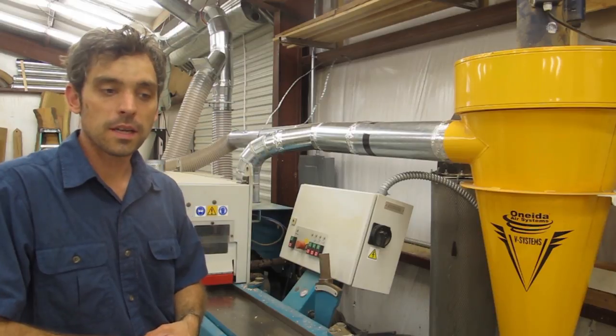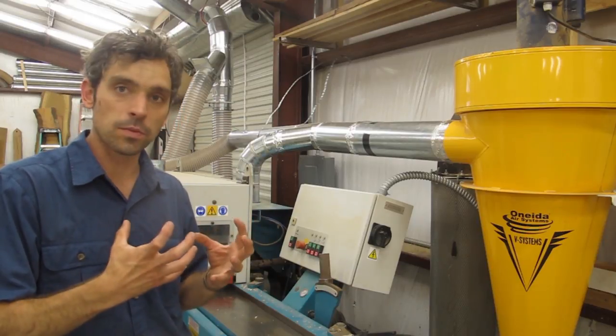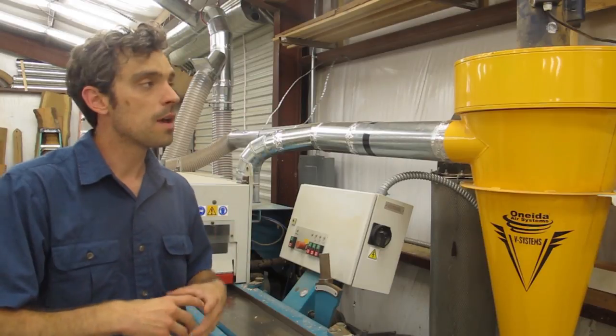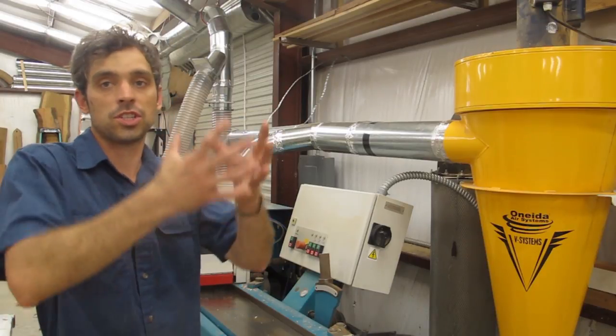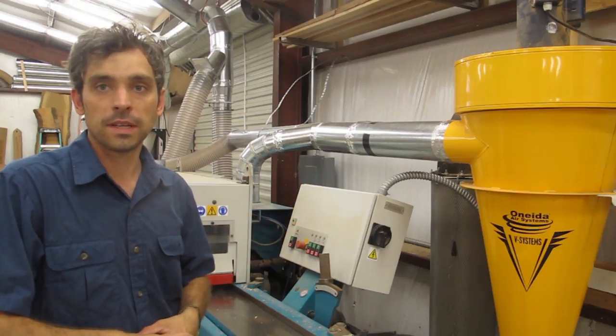A lot of the bagged dust collectors are actually worse. They'll catch the real big wood chips, but the really fine dust actually gets shot back out into your shop and you end up with just this cloud of fine dust that you're breathing all day.